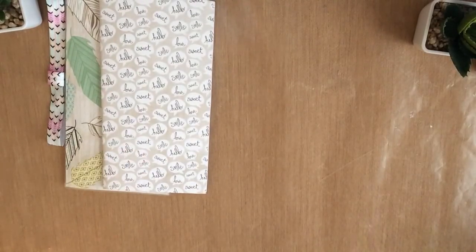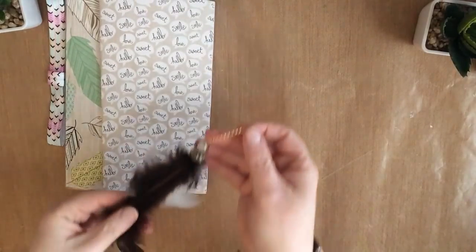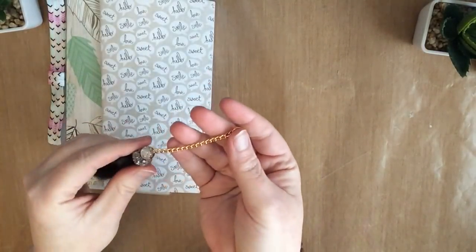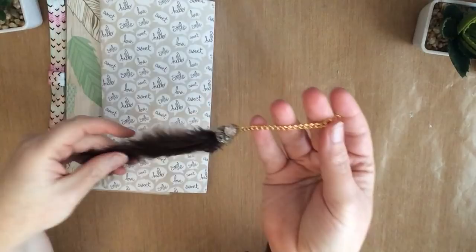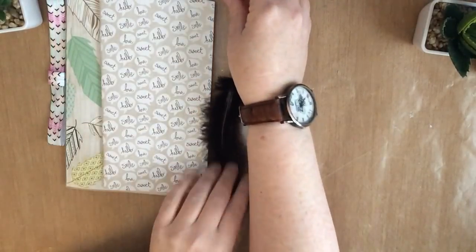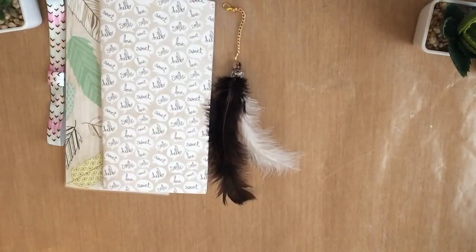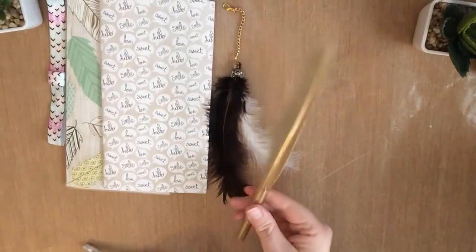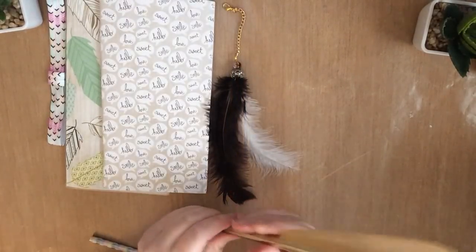Let's dig into this box — it's like Christmas every time. This is a gorgeous feather charm that Ronel made herself. Absolutely gorgeous. I'm just going to hang that off to the side of my dory. Wow, there is so much in here. Look at this amazing gold pen — it's like a feather pen.